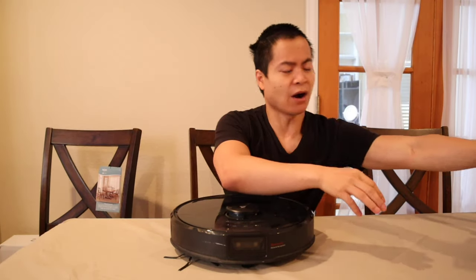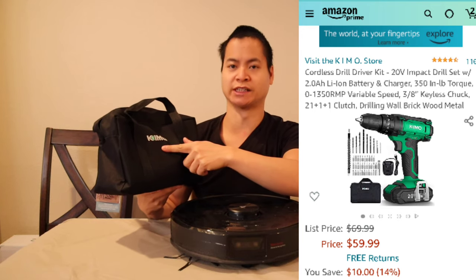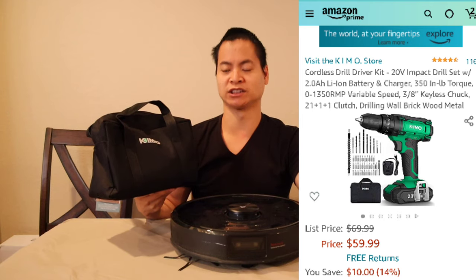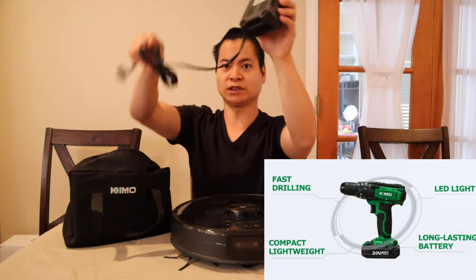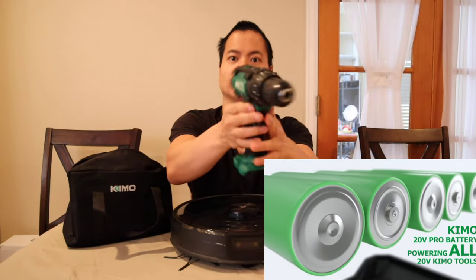It looks like I need some tools to take this apart. Hold on one second. I want to give a special shout out to Kimo. They actually reached out to me and provided me with a drill to review. This is the Kimo drill. It's a 20 volt drill. It has a two hour run time and one and a half hour recharge time. Very, very cool. So when you get your drill, you actually get this nice little carrying bag.